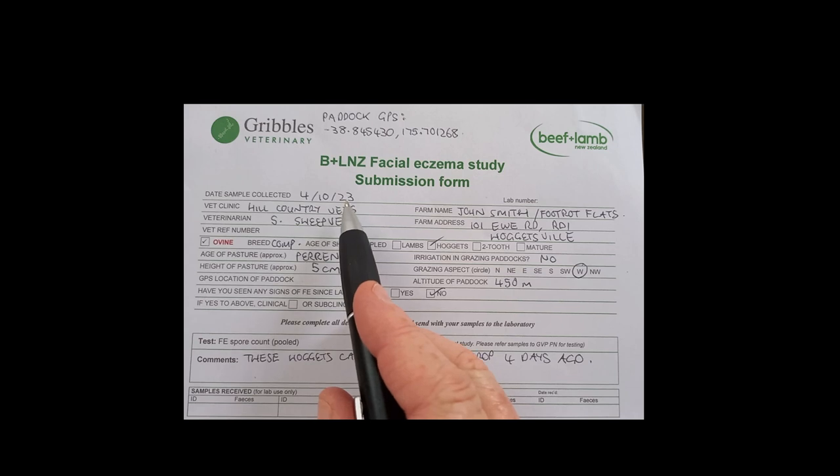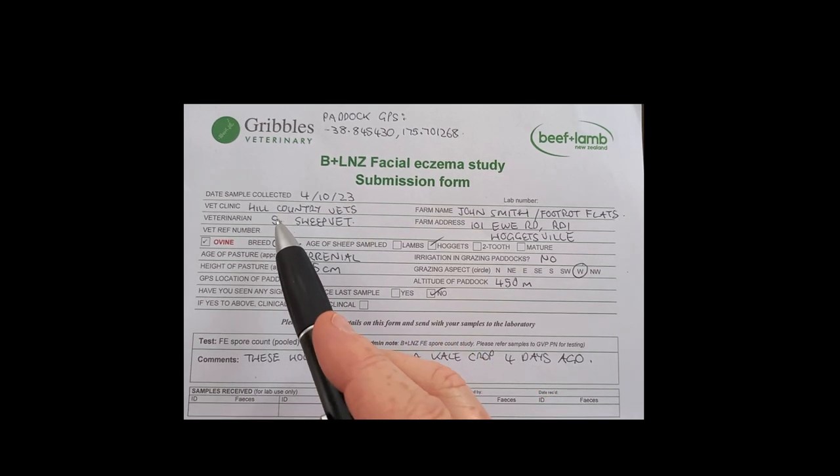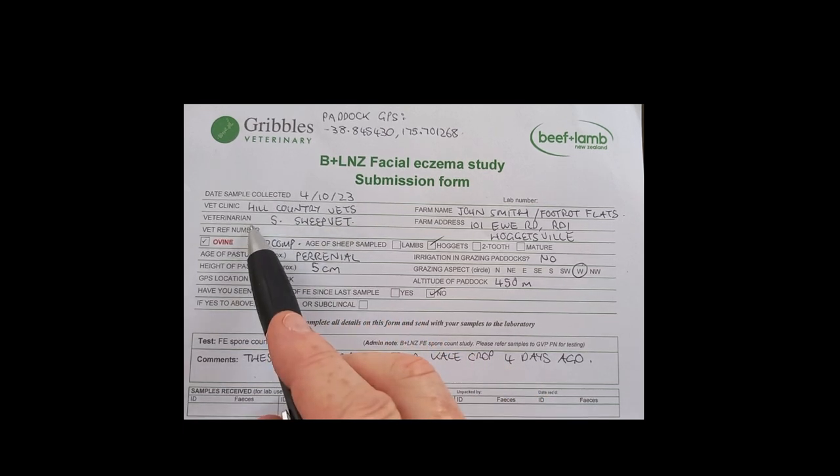The date the sample was collected is pretty straightforward. Your vet clinic should be the one that you signed up — the vet clinic that you nominated when you signed up for the study. And if you have a regular veterinarian who's your normal vet, put their name underneath in the veterinarian section.